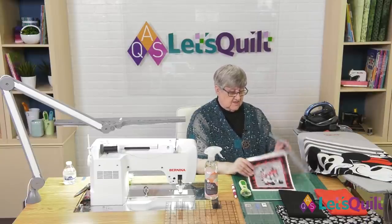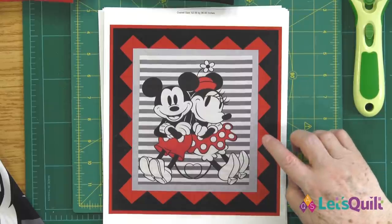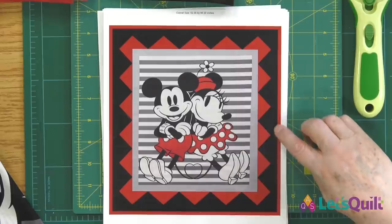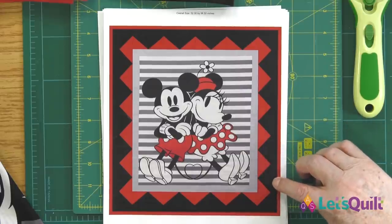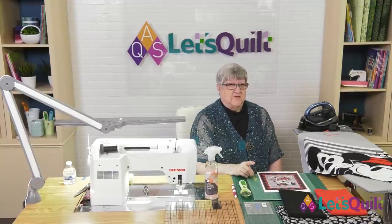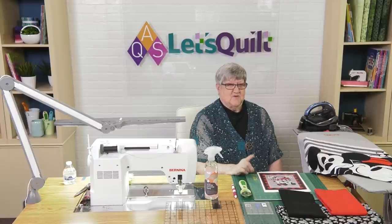So that's the design I chose. Today we're going to take the Disney Mickey and Minnie panel and add the half square triangle border, plus a solid border along the edge. Before we get started, we'll take a short break with our sponsors, and when we come back I'm going to show you how to straighten a panel — most of them need a little bit of straightening.